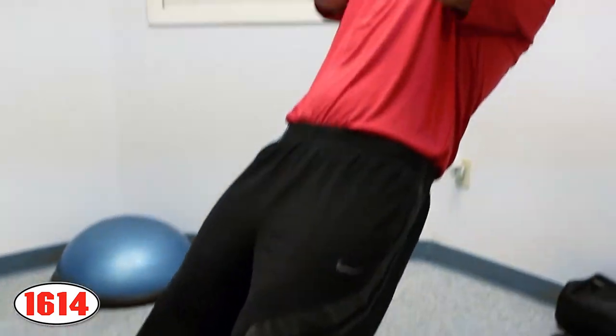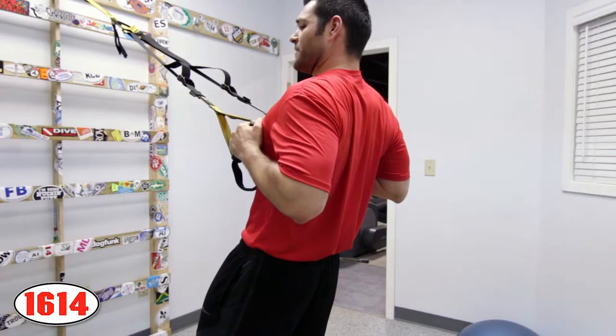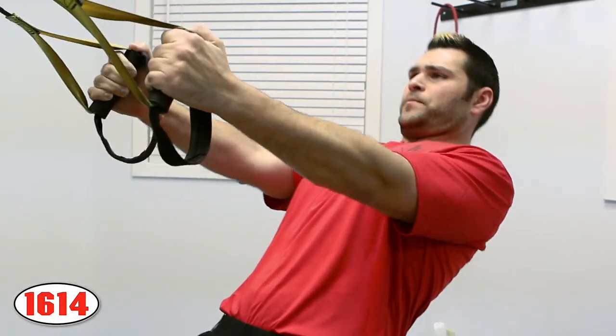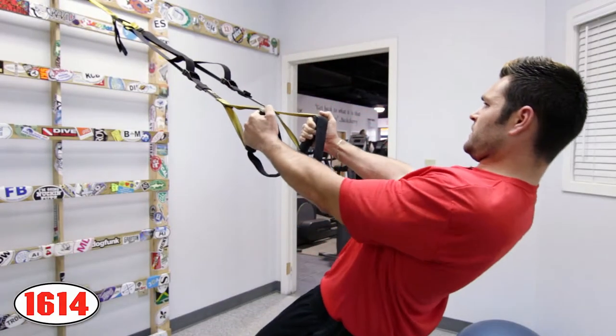To execute, you're going to pull yourself forward while tucking your elbows at your side and pinching your shoulder blades at the top. Release yourself as slowly and as controlled as possible and then repeat. Exhale as you pull, inhale as you release.